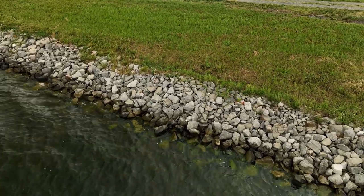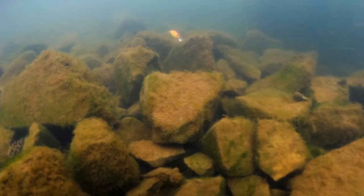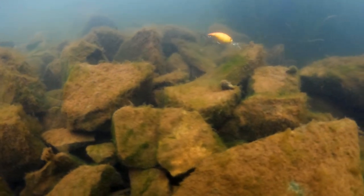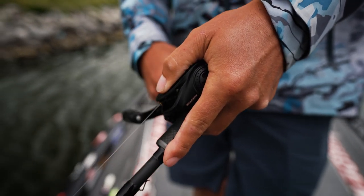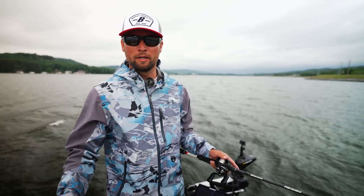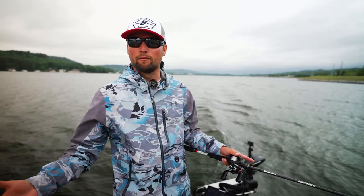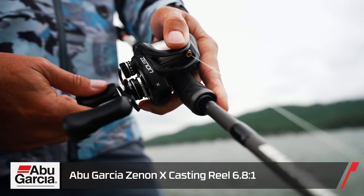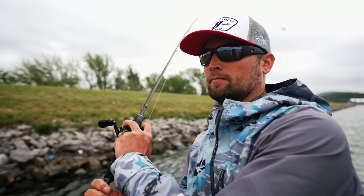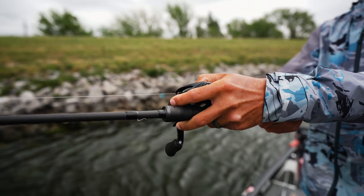Anytime you're fishing hard rock — whether it's natural riprap, pea gravel, anything like that — this bait was made to deflect off hard pieces of cover. I'm throwing it on a 6.1:1 or 6.8:1 reel. I like a slower reel anytime I'm throwing a crankbait or any moving bait through the water. I'm throwing it on a seven-foot-four medium-heavy moderate-action rod made for treble hook baits, though a seven-foot medium or seven-two medium works too. Specifically, this is a Xenon 6.8:1 and a Pro Series rod I made for topwater with Abu Garcia, but it's a great crankbait or lipless crankbait rod as well.